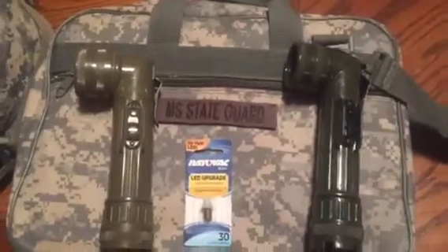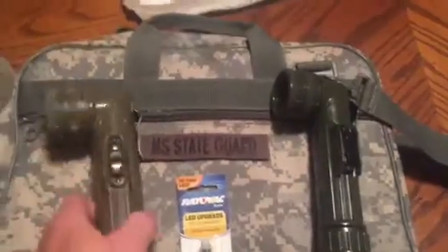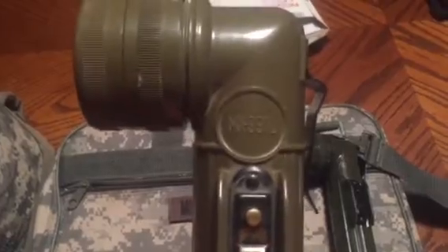Hello world of YouTube. This is BouncerBounty, coming at you with a YouTube video. This is for the MX-99IU.